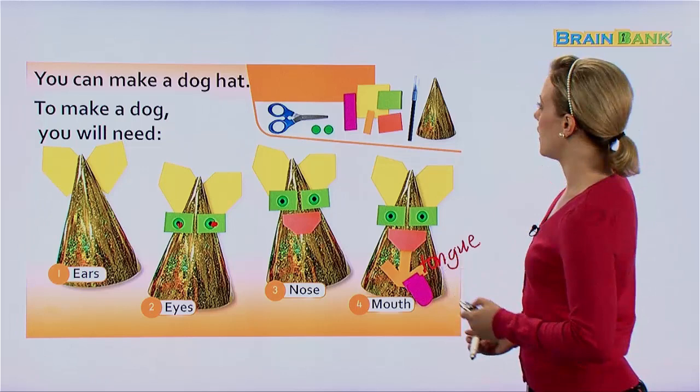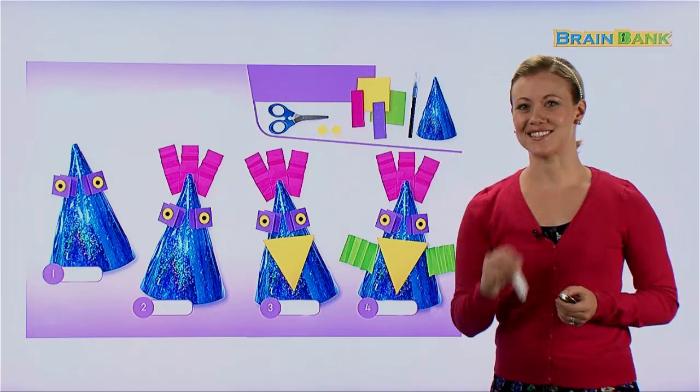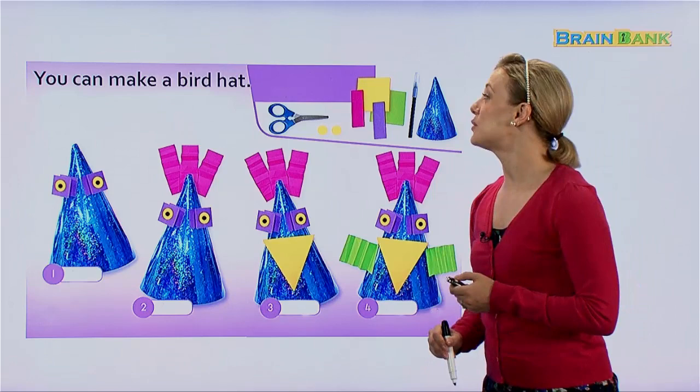Very cute and very creative. This is the one we saw at the beginning of the book. It said, what kind of hat is this? What's your guess? A bird? Let's see if you're right.